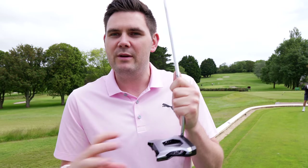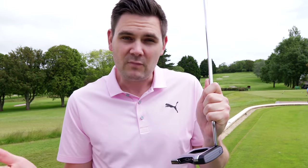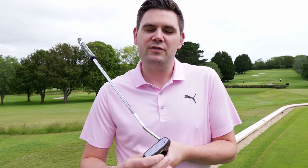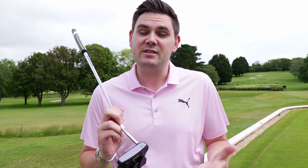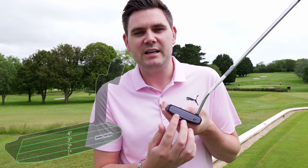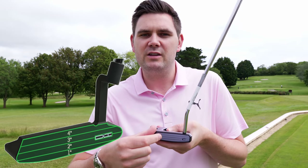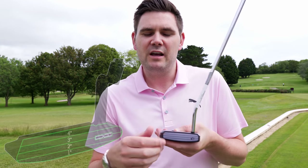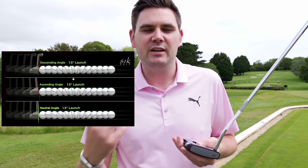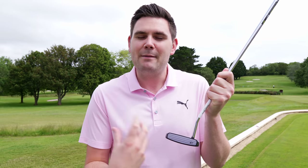We didn't stop there — we then looked at the face. We teamed up with SICT Golf and put our own slant on their putter face technology. We used their descending loft technology, which you can see on the putter here — ranging from four, three, two and one degrees of loft. What that technology allows you to do is deliver a consistent launch on your putts, giving you a truer, more consistent roll.